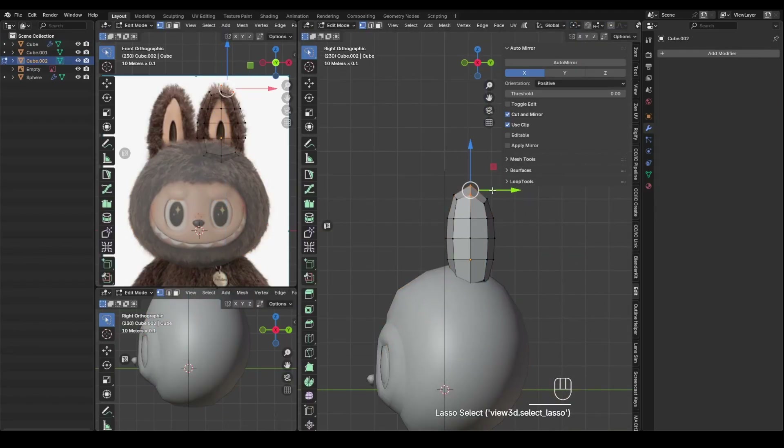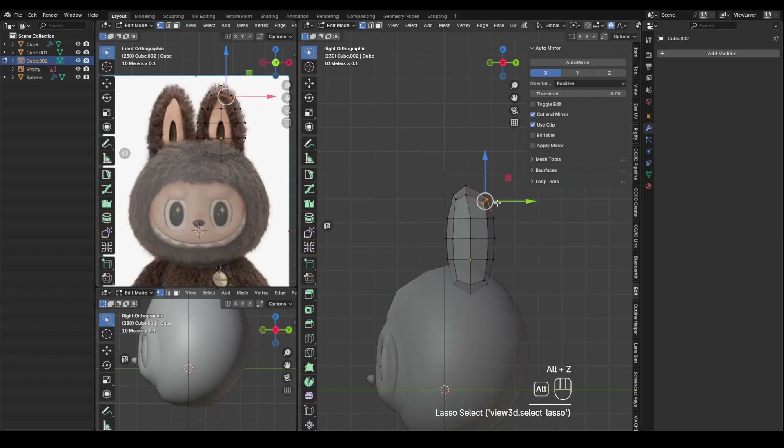Just like the face, I match the front view to the image plane, then adjust the depth from the side view.